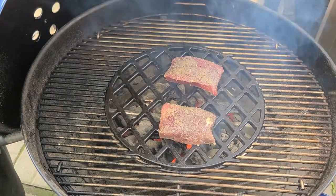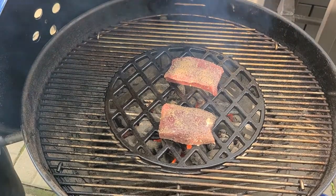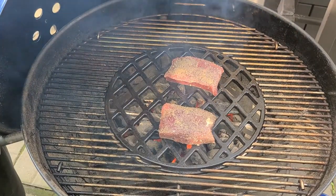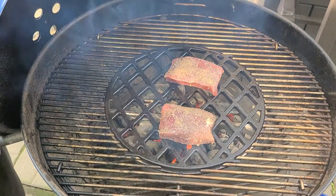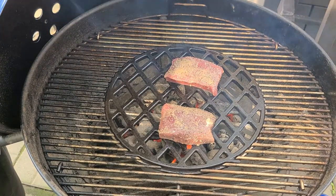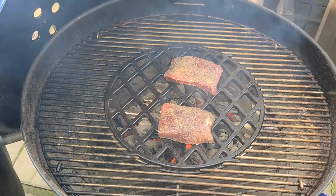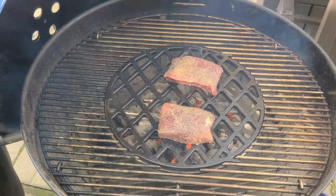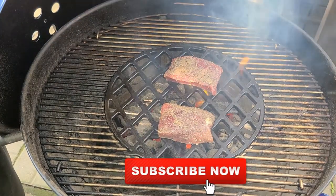We're going to let these cook for two and a half minutes per side, then we'll flip them. We're using the Weber charcoal baskets with the Weber sear grate, and we're using Kingsford Original. So we'll let these do their magic and we'll come back and flip them.